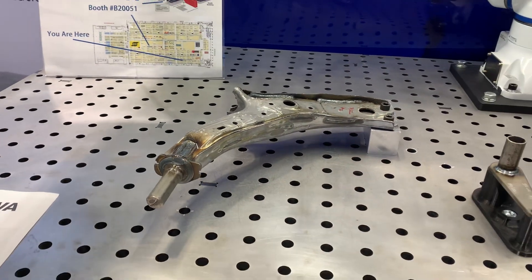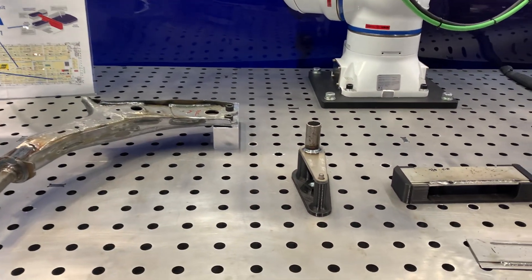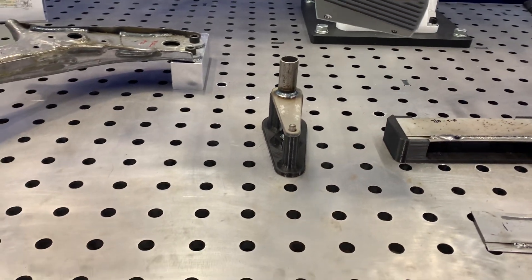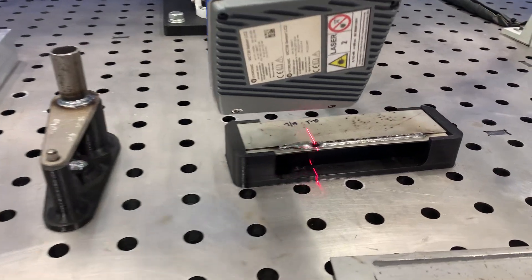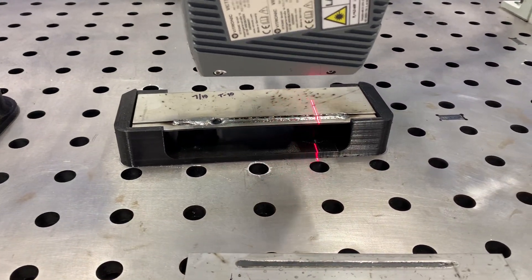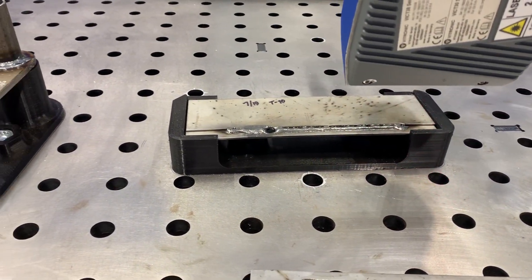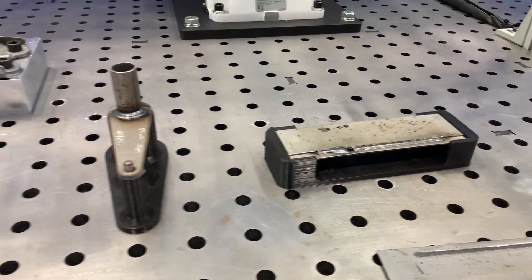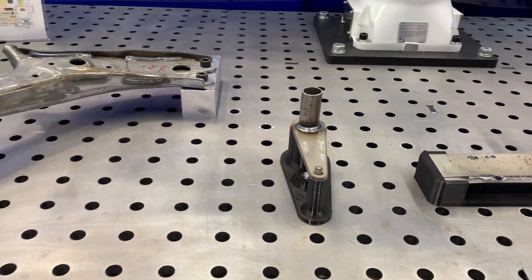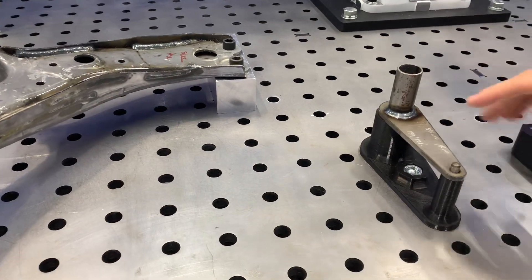After some programming and adjustments, we determine whether these welds are good or bad. We have a lot of systems installed throughout the world — United States, Mexico, Europe — at big suppliers, tier one automotive manufacturers, and large companies. We turn our lasers on, scan the welds, and get good images of our seams.